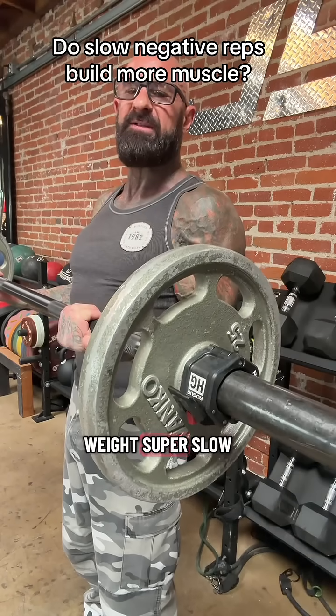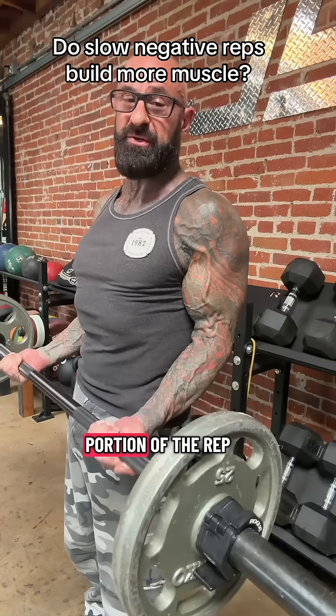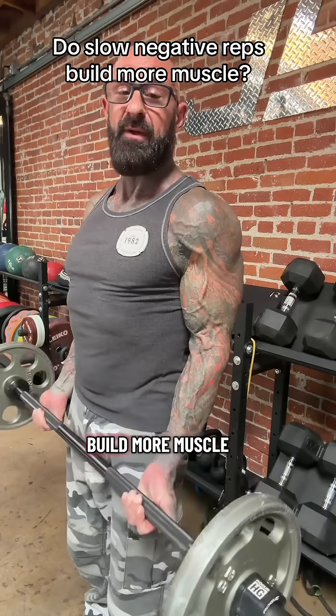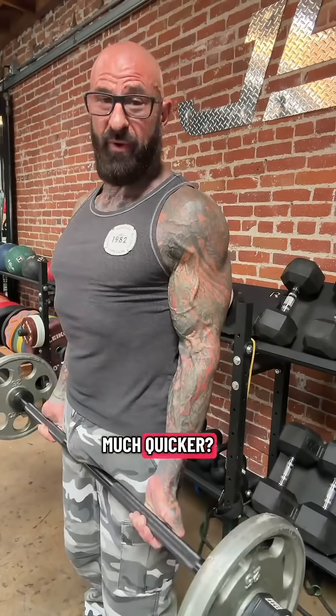Does lowering the weight super slow on the eccentric or the negative portion of the rep build more muscle than allowing the weight to lower much quicker?